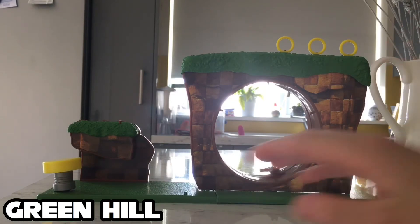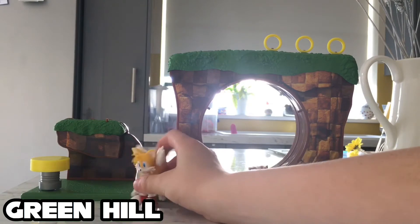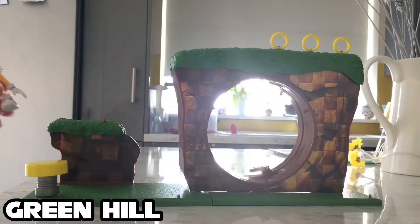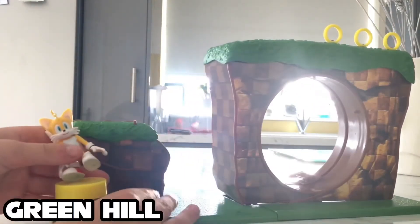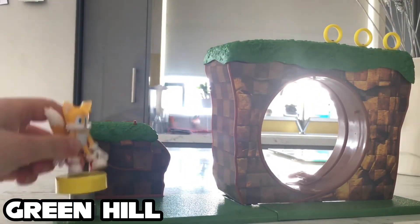That was really cool. Now let's check out some of the other things this playset has to offer. This time we have Tails and he's gonna go on the spring. Let's try it out, let me get a better angle of it. There's Tails.